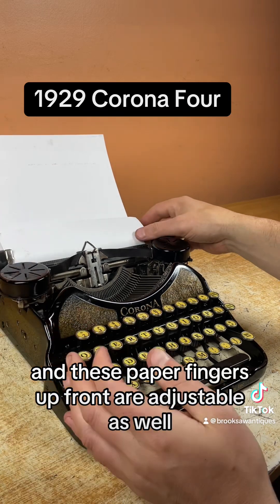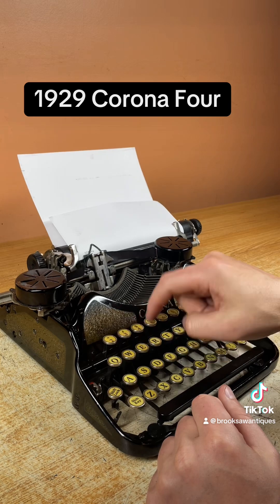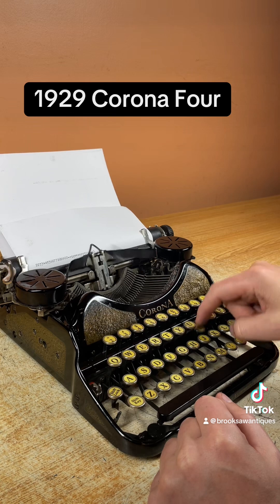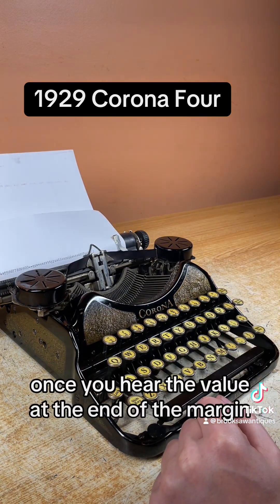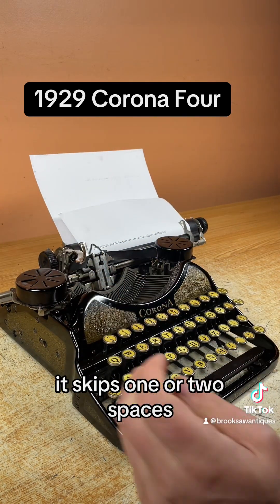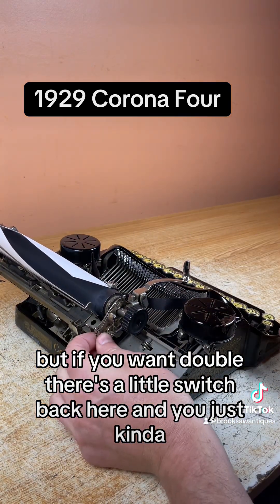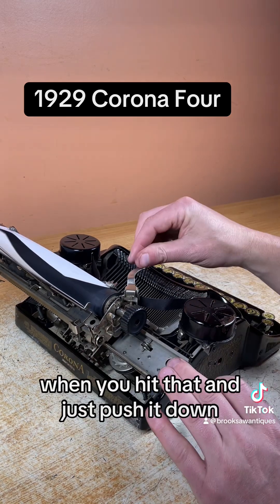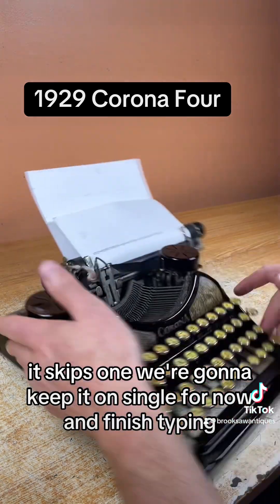These paper fingers up front are adjustable as well. Once you hear the bell, you're at the end of the margin. You hit this line space lever — it skips back to the beginning and skips one or two spaces. Right now we have it on single, but if you want double, there's a little switch back here. You just kind of squeeze it up and it'll skip two when you hit that. Push it down and it skips one. We're going to keep it on single for now and finish typing.